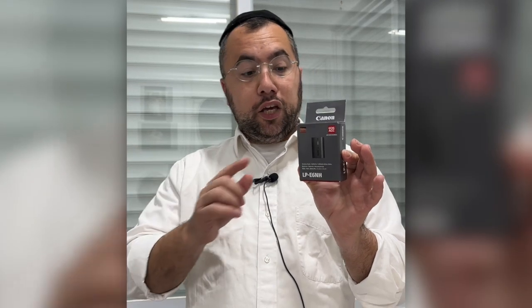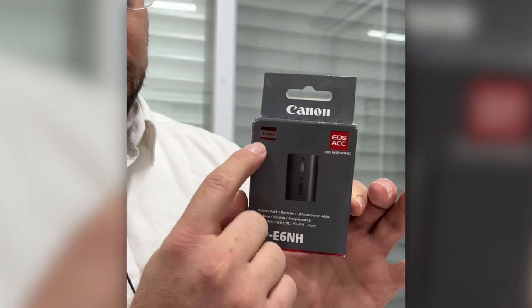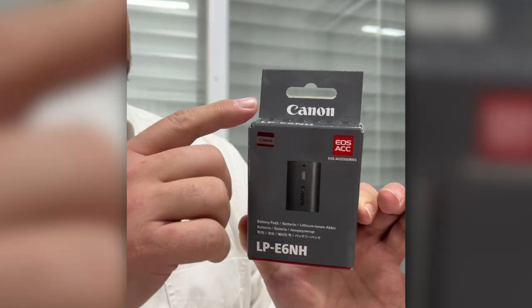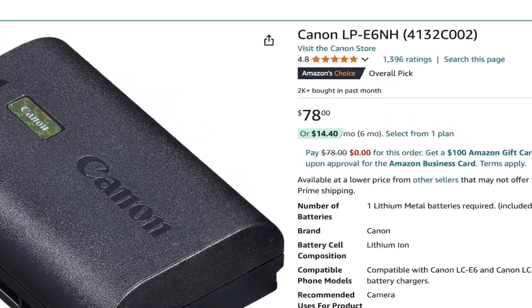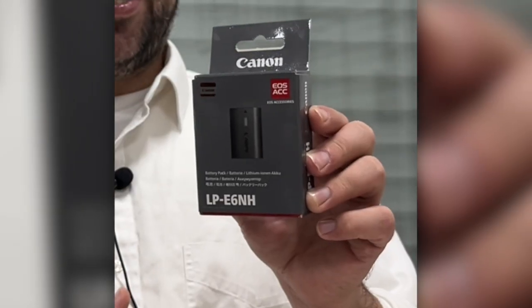be careful. On the box of the real Canon battery, there is a type of icon and sticker, and there are item numbers — you can call Canon to check if it's real. But if you buy from Amazon from the link I'll put in the description, you can also check the reviews and choose what's best for you. I recommend it — go check it out. See you in the next product review, bye!